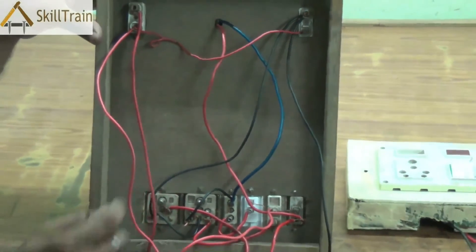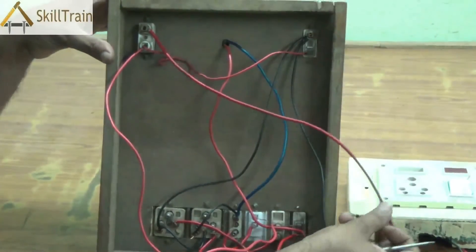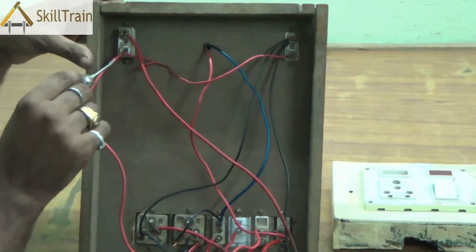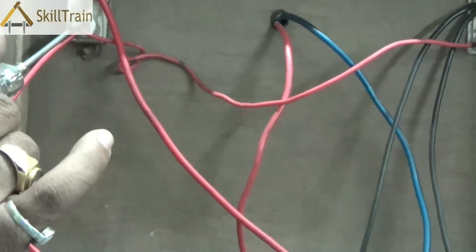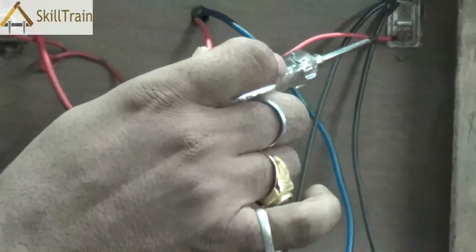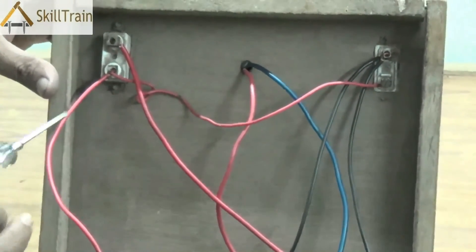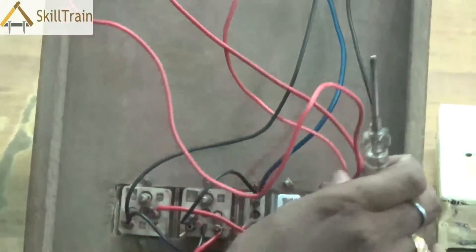Now let's look at the phase connection — the red wire. The phase connection is first connected to the fuse. As mentioned earlier, the fuse is always on a series connection and is best placed in the phase connection, so it detects overload and disconnects if there is an overload. From the phase, one end goes to the indicator — the indicator is now in a parallel connection, with neutral already connected and phase supplied from the output of the fuse. From the output of the fuse the phase is then connected to the switches.